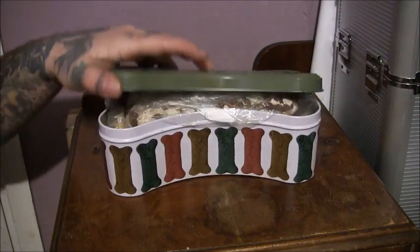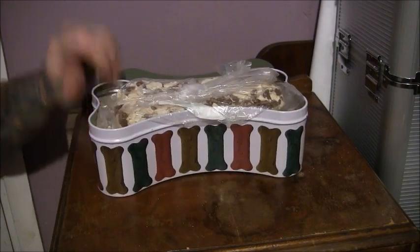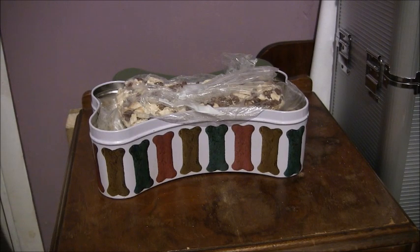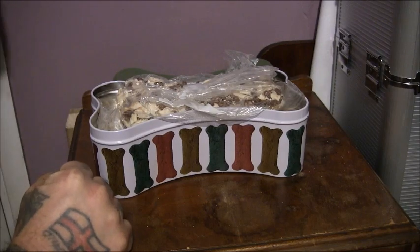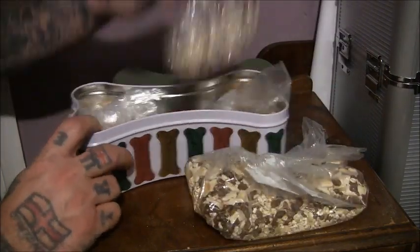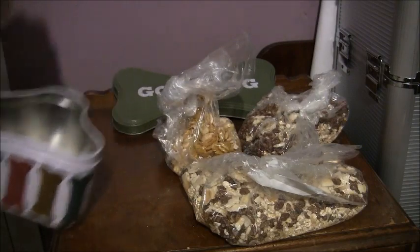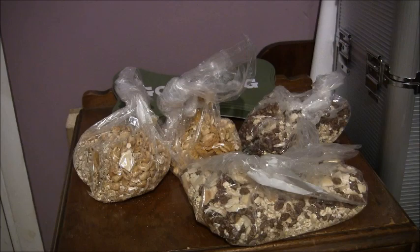Inside the metal box there are individual bags just in case they get wet. Like I say, if you can get bird seed then use that, but you might want to use stuff you've got at home in the cupboard rather than go and buy something. I'll explain what's in them and why.